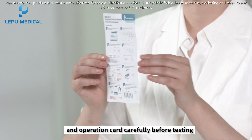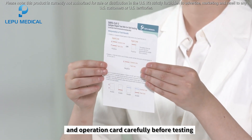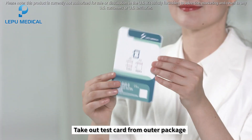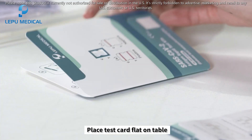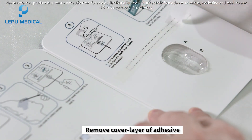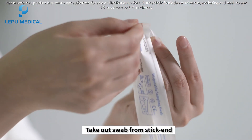Read the instructions for use and operation card carefully before testing. To operate the test, take out the test card from its outer package and place the test card flat on the table. Remove the cover layer of adhesive, then take out the swab from the stick end.